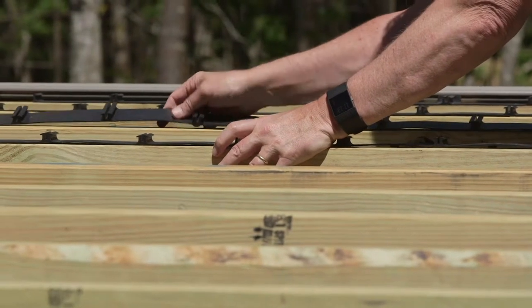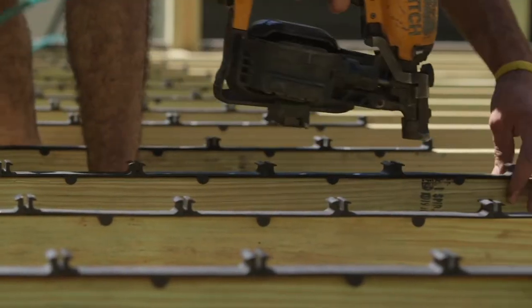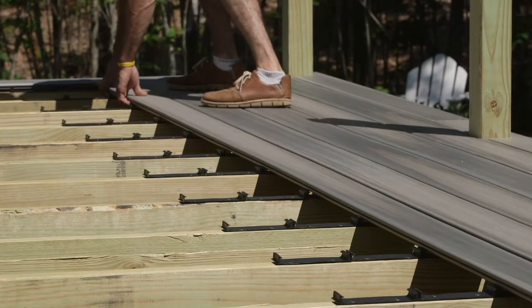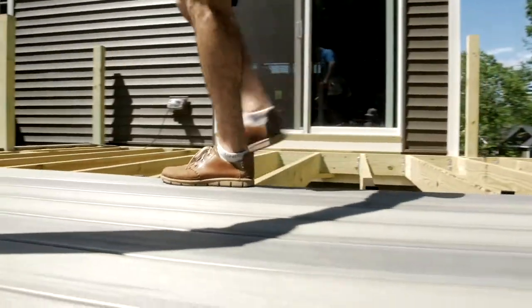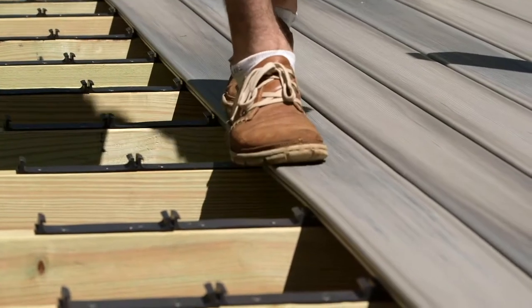With the step clip system, everything's pre-spaced, pre-laid out on the joists, ready to go. Once the fastening clips are fastened to the joist, it's just as simple as tucking one edge in to start and stepping down to lock it into place. There's no grabbing fasteners, no pre-drilling, no screwing, no spacing. Very quick — snaps right in.